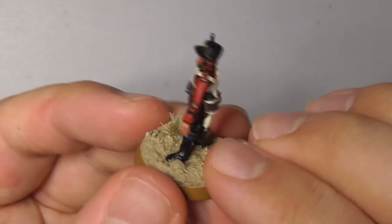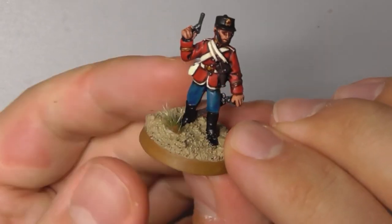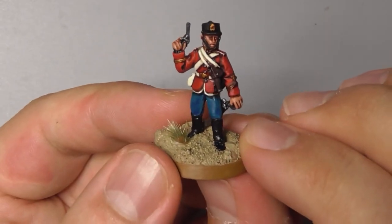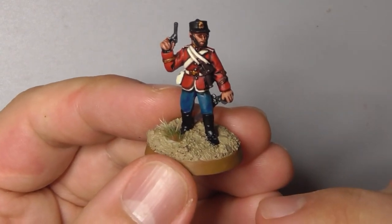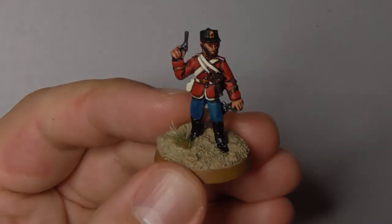Finally, I've hit him with a coat of satin varnish and glued a little bit of grass to his base. And with that we can call him done. If you like this video don't forget to hit subscribe and you can find me on Instagram at jimbyblackminiatures. See you next time.